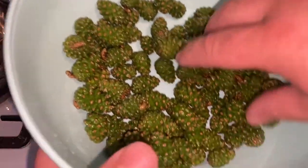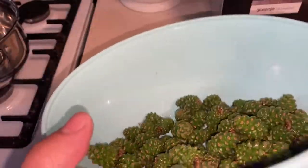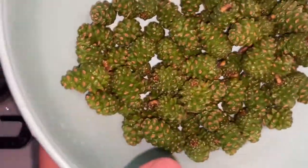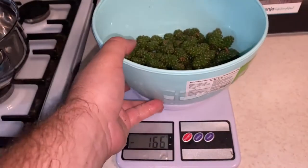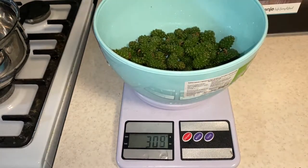Today I have a beautiful thing — yesterday I gathered some молодые сосновые шишки (young pine cones). It's just the right season for them. Here we have about 300 grams, a little more, but we don't care — we'll work with about 300 grams.